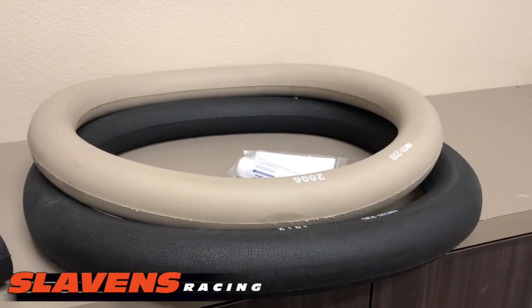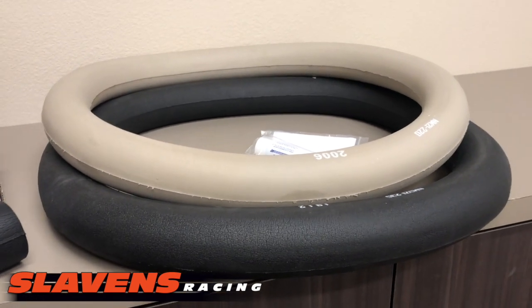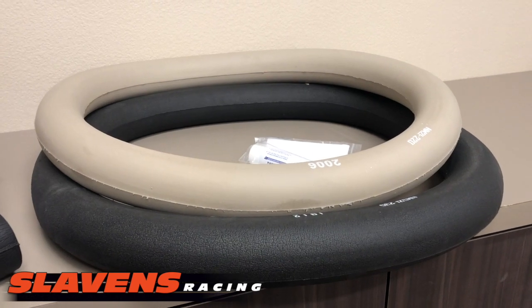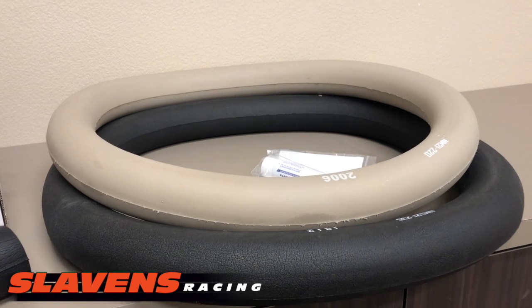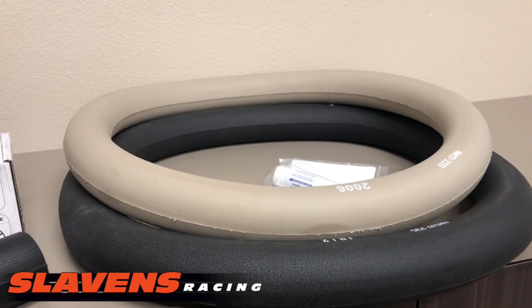Obviously there's two different Nitro Mooses. There's the plushie, which is the black one — that's the soft one, at about five to seven pound pressure. And then the other one is the tan one, the platinum, which gives you like a 12 to 14 pound feel.